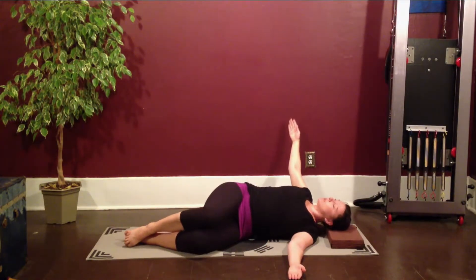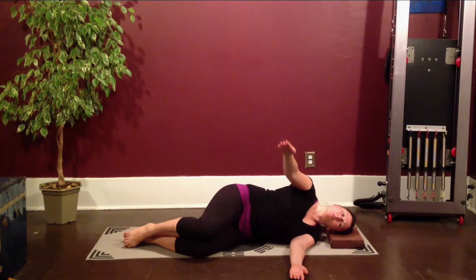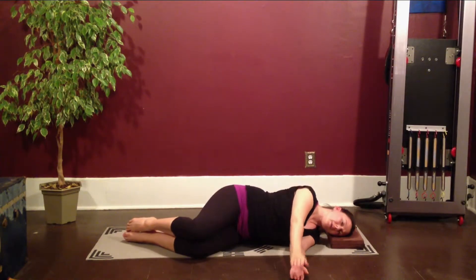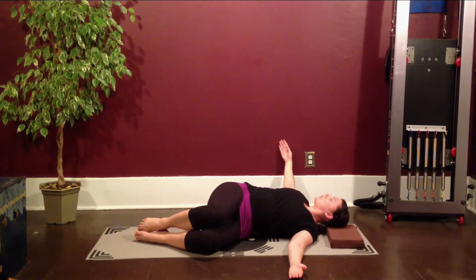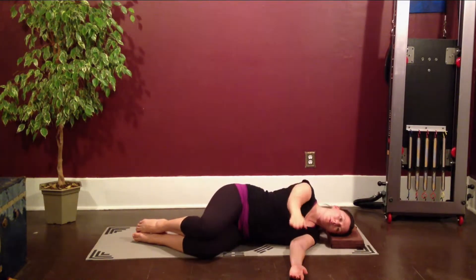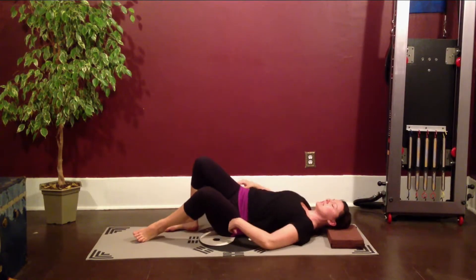Exhale, rotate. Inhale, stay. Use your abs to pull you back over top. One more — inhale, reach up to the ceiling. Exhale as you rotate. Inhale to stay. Exhale, bring that arm right back over. Good.